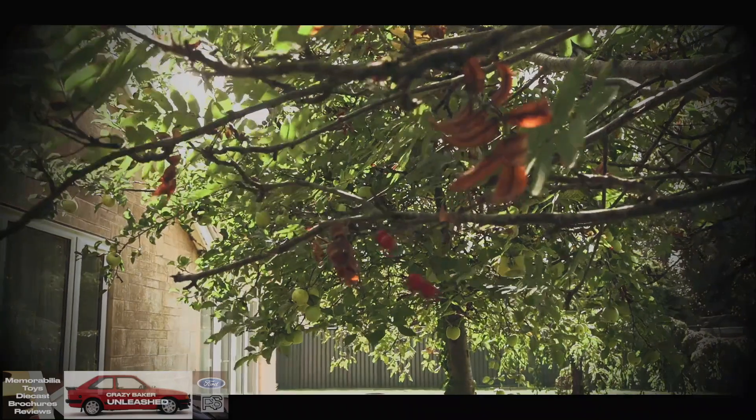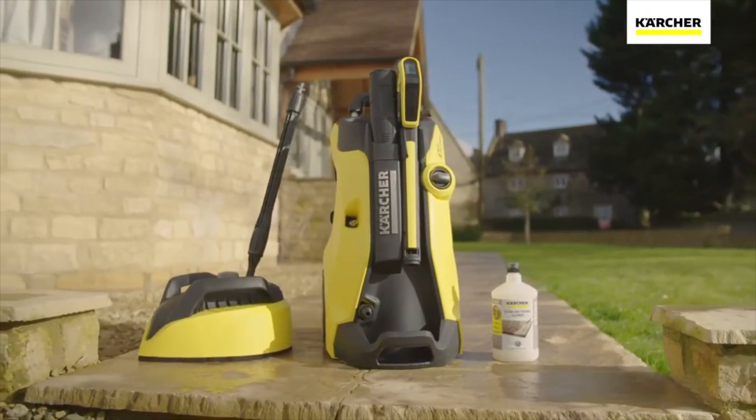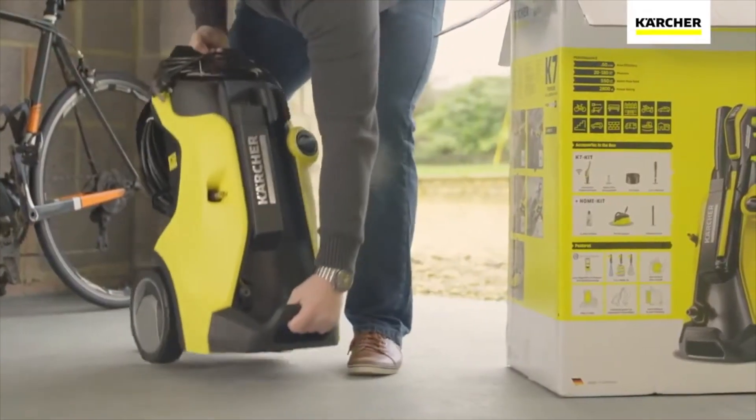Welcome back folks. Today we're using the K7 once again with the T450 surface cleaner, and I'm going to be cleaning my patio.